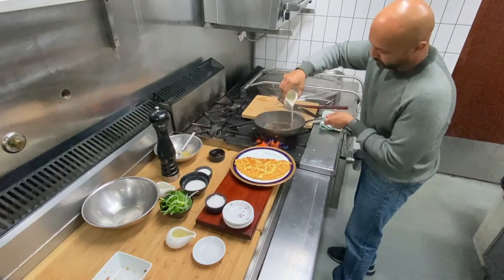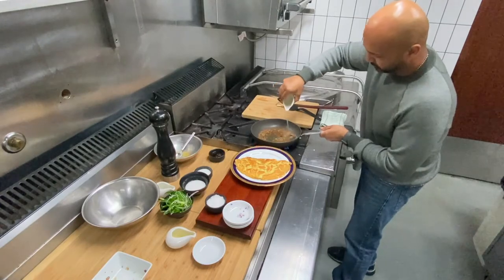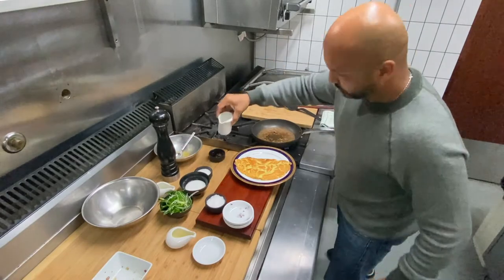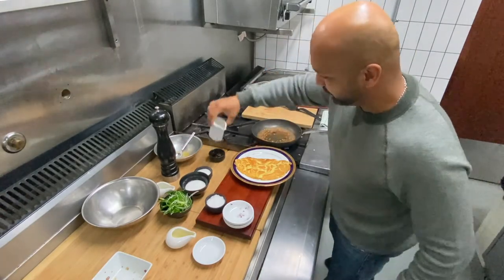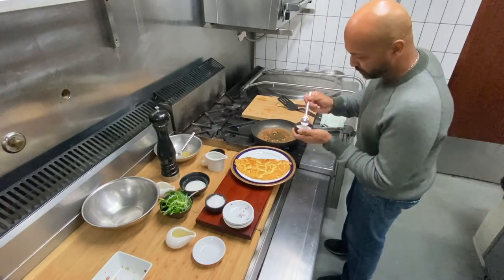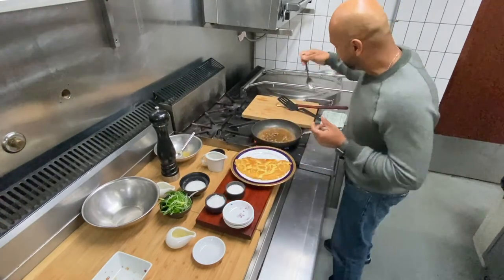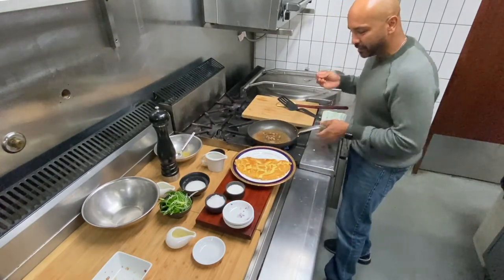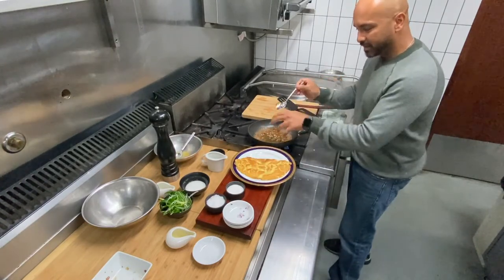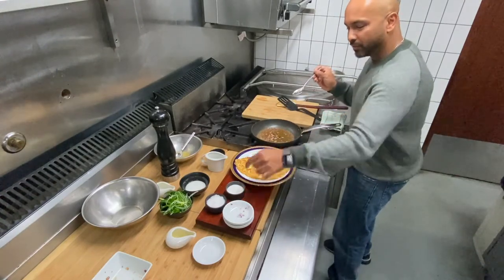Adding chicken stock — a little bit more. I've got some sugar here; a little bit of sugar as a sweetener. The Asian flavor balance is so important: balancing the heat, the sweetness, and the sourness. We have the heat here, the saltiness of the oyster sauce, and the sweetness from the sugar.